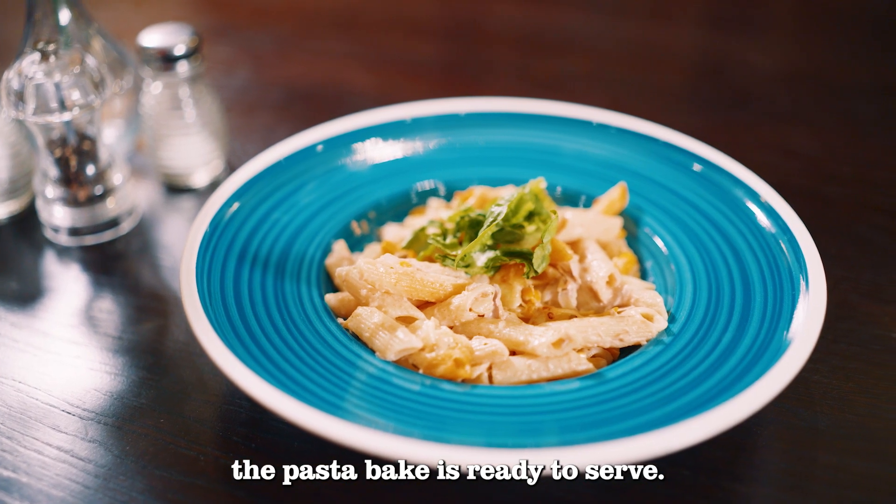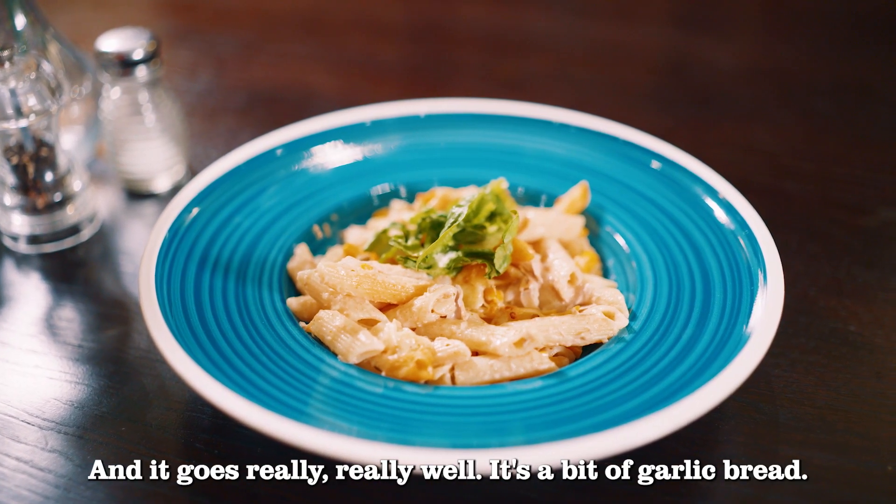After about 10 minutes in the oven, our tuna pasta bake is ready to serve, and it goes really well with garlic bread.